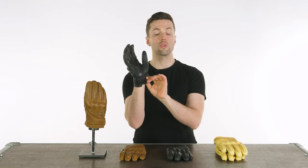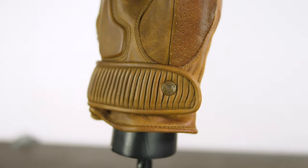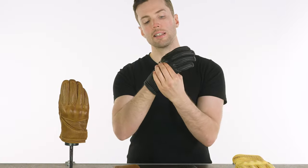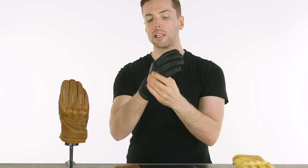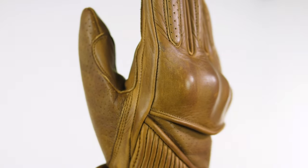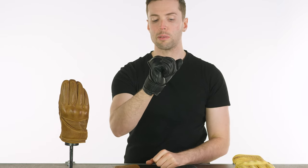You have a velcro strap and a little Goldtop logo on there — that's the only Goldtop logo you will see on these. The knuckle armor is more comfortable than some, it has some flexibility to it, and that is hugely thanks to the fact that it is floating knuckle armor, so when you clench your hand it lifts at the back, but the armor still remains where it needs to be.